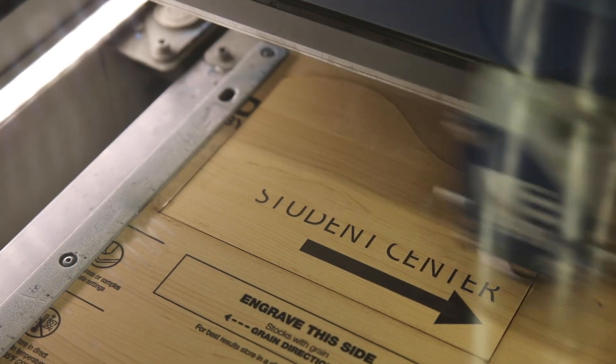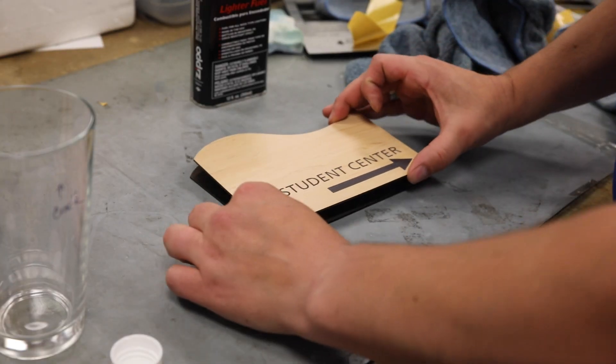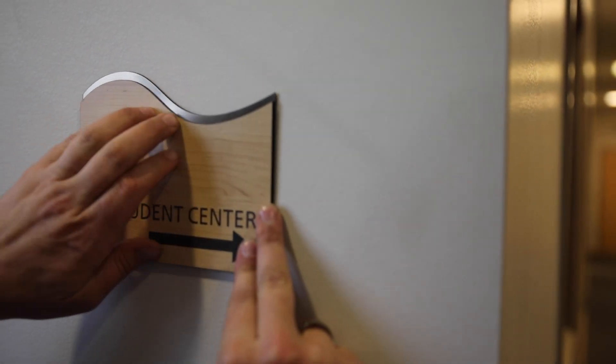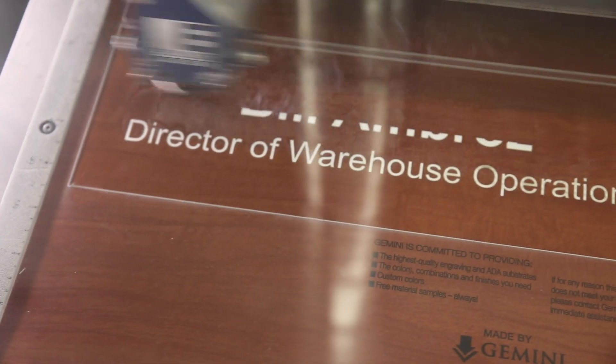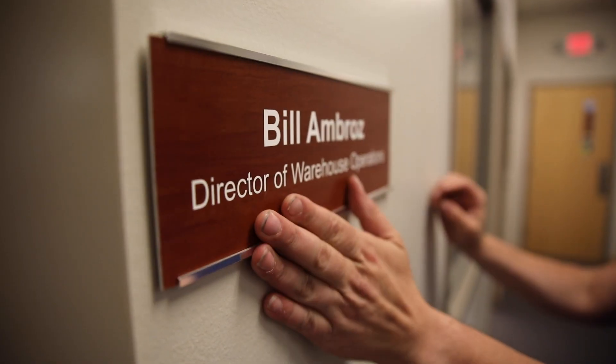The woods and metal finishes of these lines make for great indoor wayfinding and name identification signs. This faux look of the wood or metal can elevate the sign without elevating the cost. The woods offer a sharp contrast between the cap sheet and the core color without the use of paint fill or other additives that would possibly be needed for using real wood.